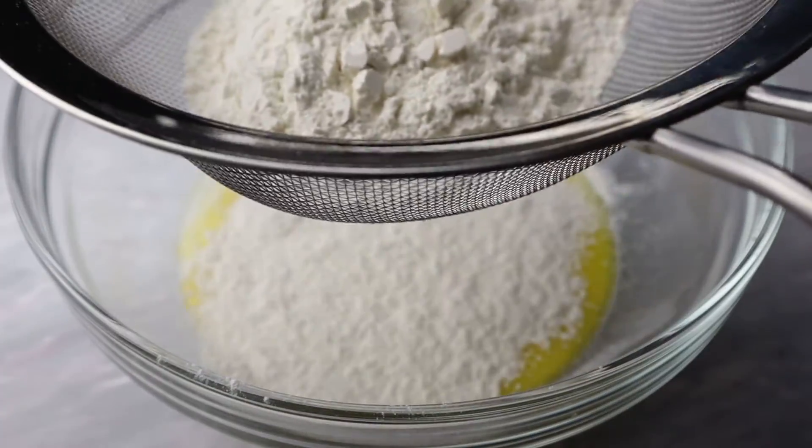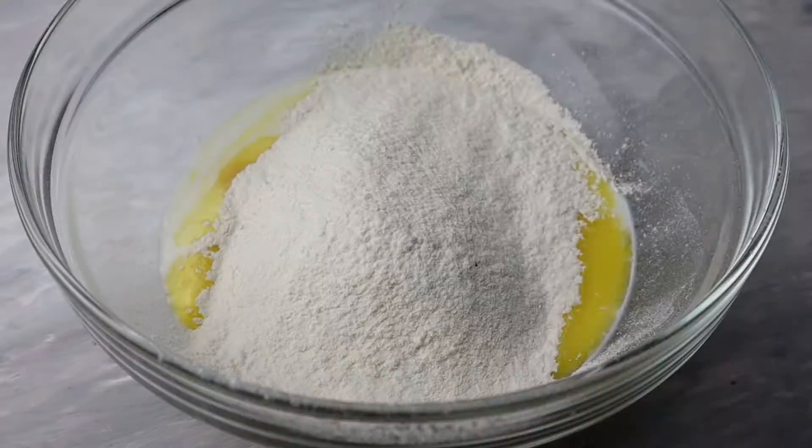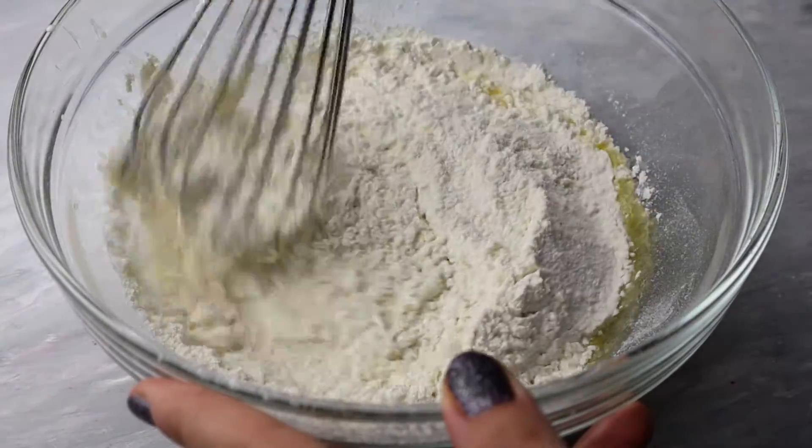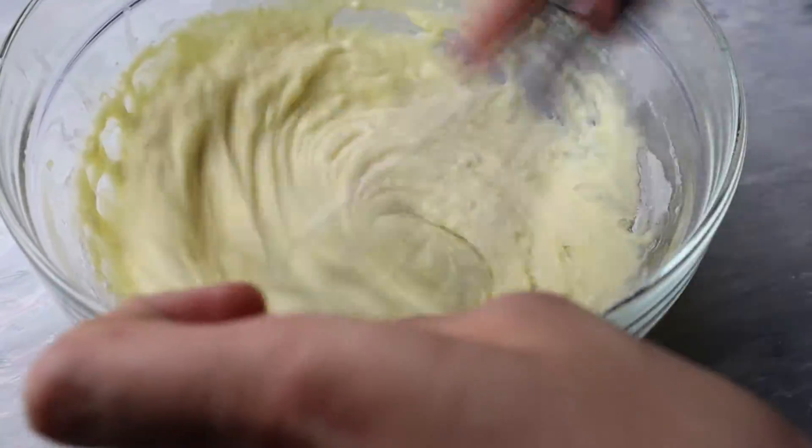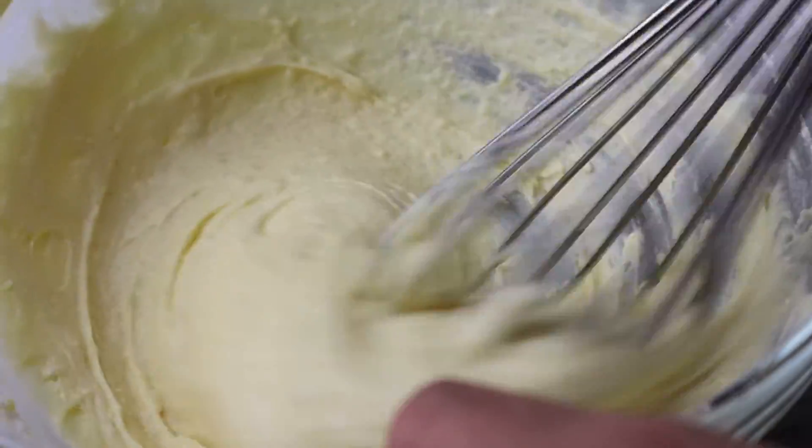Then I'm going to add my dry ingredients: all-purpose flour, a pinch of salt, baking powder, and baking soda. I'm going to mix everything using my whisk — I don't want any clumps in my batter, so mix well until everything is nice and combined.